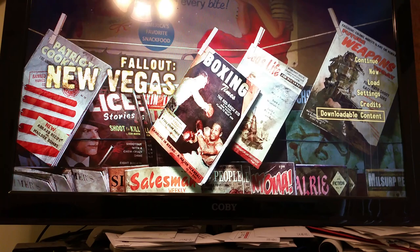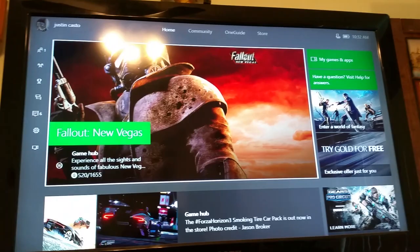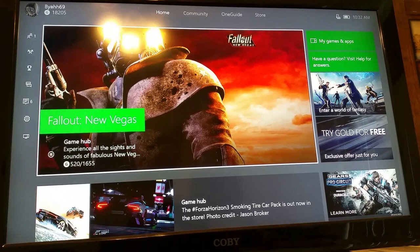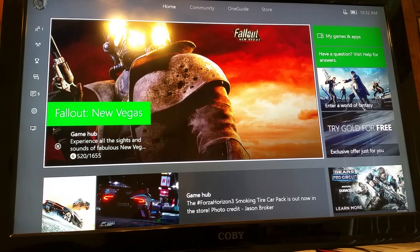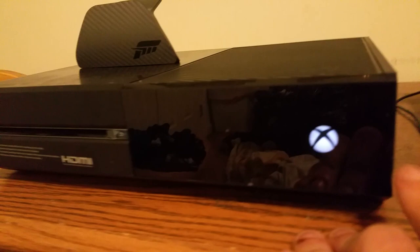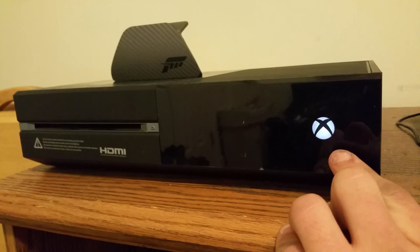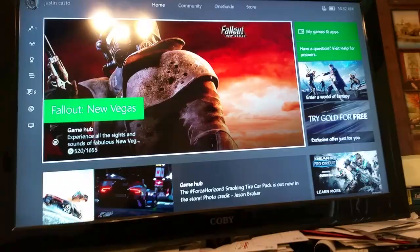Take us back to the main menu. What I did was go into My Apps and Games and uninstalled everything for New Vegas. Then, before you insert disc one, press and hold the Xbox logo on your Xbox One for between eight and ten seconds — that's a hard reset. Let the system shut off, wait about 30 seconds, then press the Xbox button again and it'll load back up.